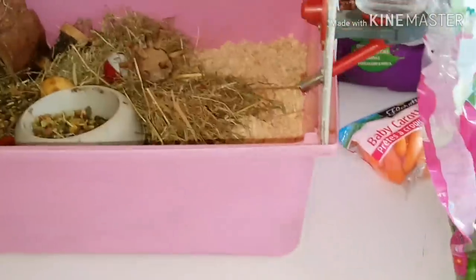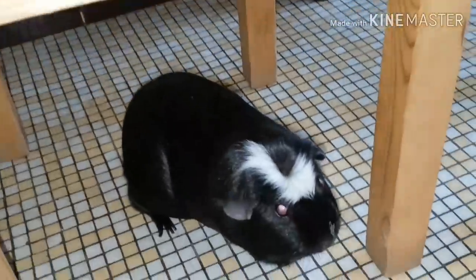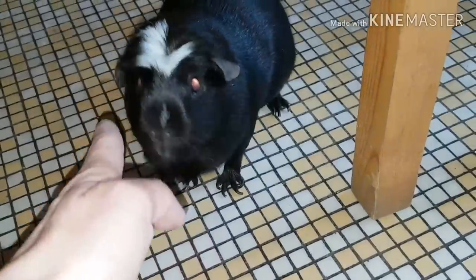Car le cochon d'Inde est très, très fragile. Il ne faut pas de courant d'air, pas de forte chaleur évidemment. Si vous partez en voyage, faites bien attention, en voiture, etc.